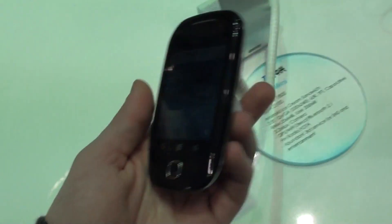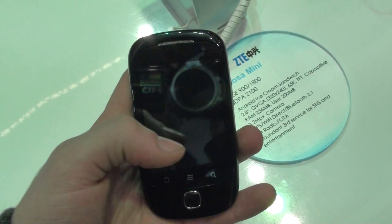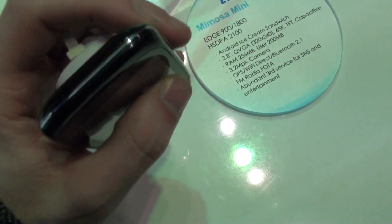Currently I am taking a quick hands-on look at the new low-end model by ZTE, the Mimosa Mini, which is of course a very budget-oriented handset.